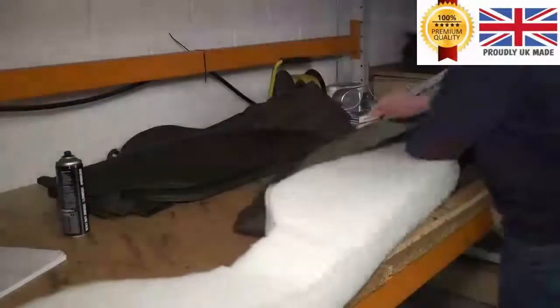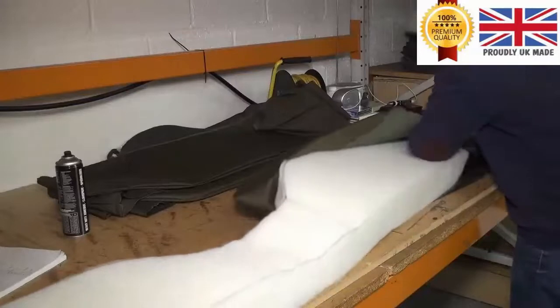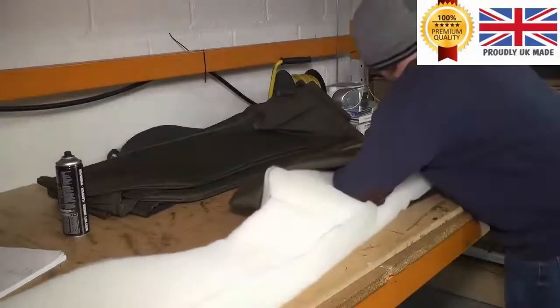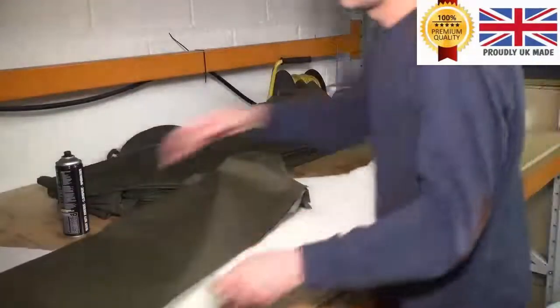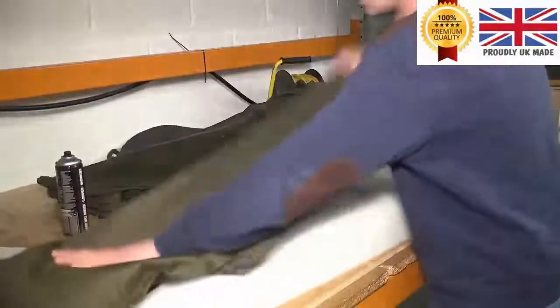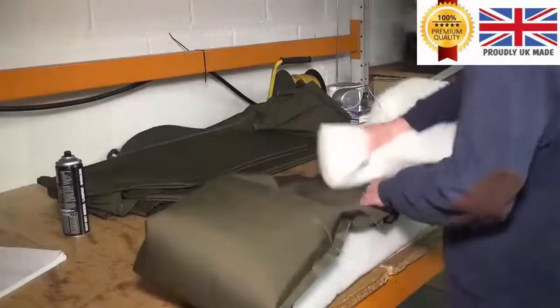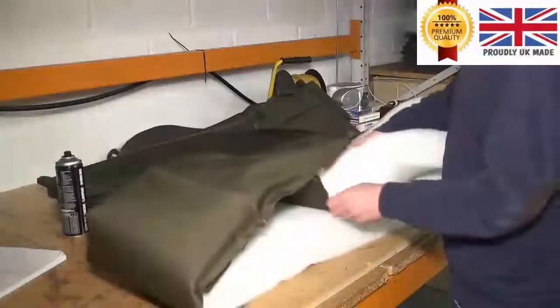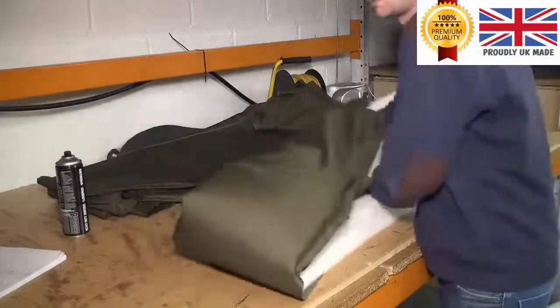We're looking at Clive here now and he's stuffing the outside ring with bonded fibre which has been pre-cut to shape. This is an oval bed — what I'd call a Labrador size, the large oval waterproof bed. And this is actually our best-selling bed — funnily enough, the green Labrador size.